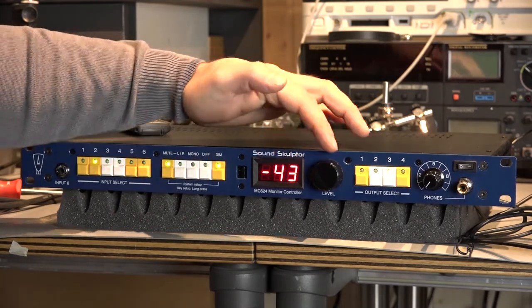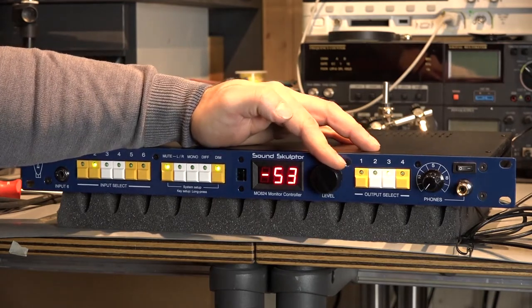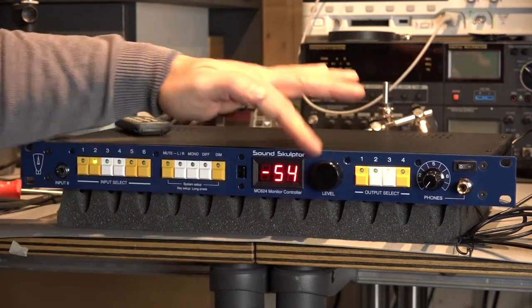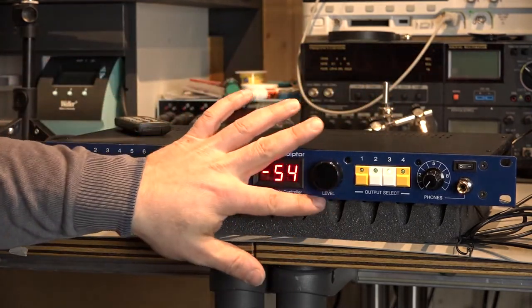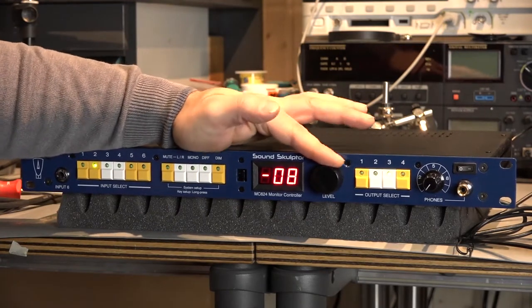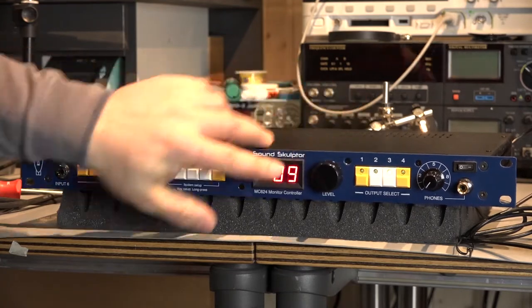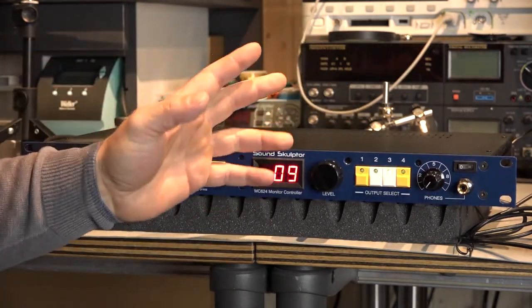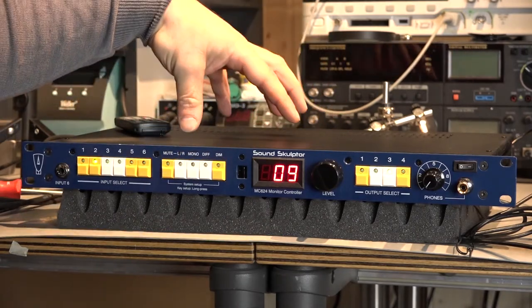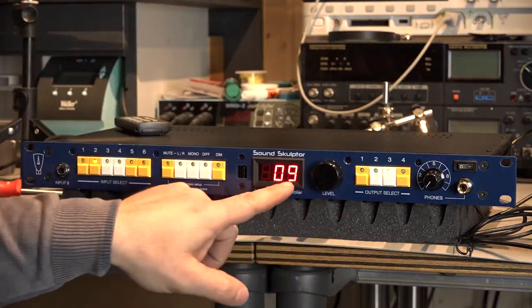For that, I just have to add minus 11, which is 54. Let's see how it's working. We can go down — so this is the minimal level. Here is my virtual zero level. And then I will have 9 dB extra headroom, which doesn't exist in the device — so don't worry. It will not add anything else or extra gain, nothing. It's just a virtual zero point, but for me it's a really handy tool.